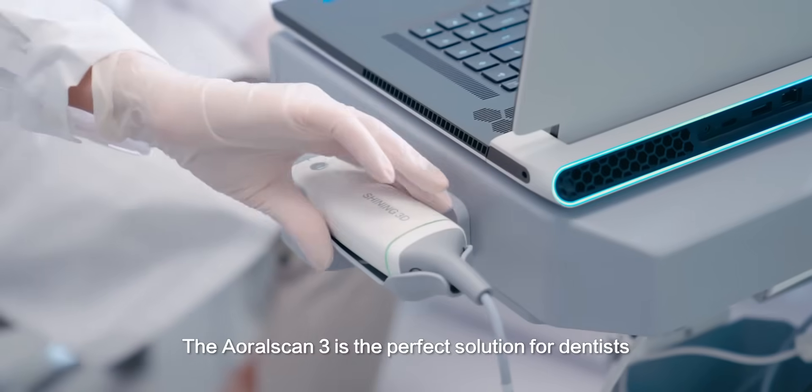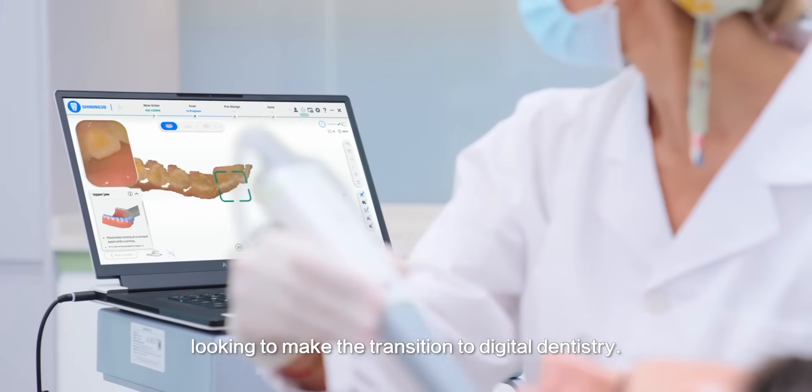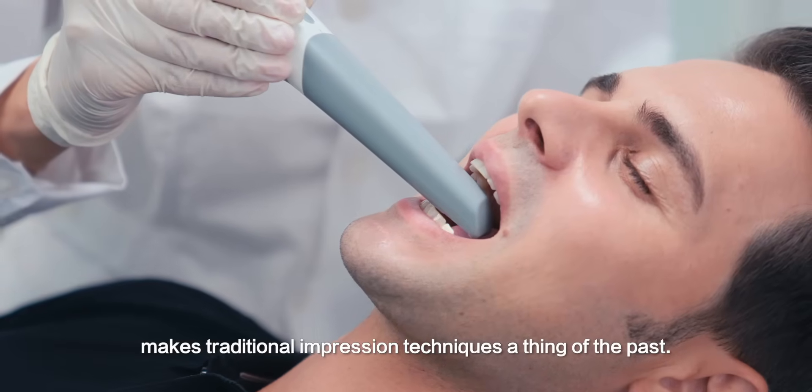The OralScan3 is the perfect solution for dentists looking to make the transition to digital dentistry. The elegantly intuitive design makes traditional impression techniques a thing of the past.